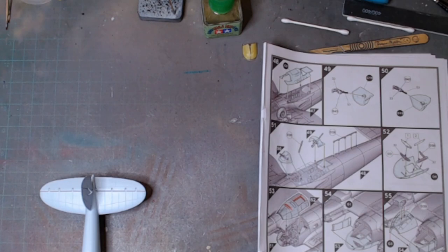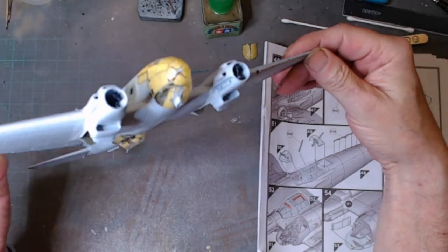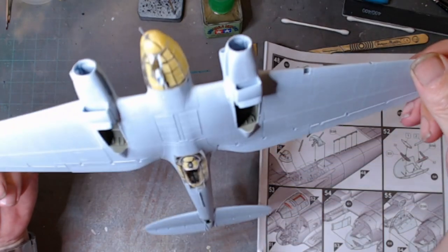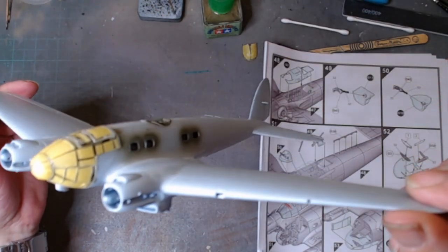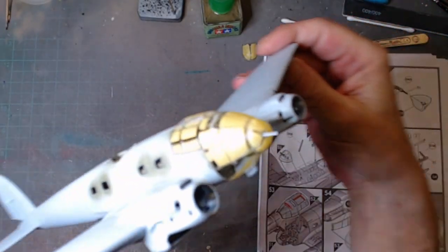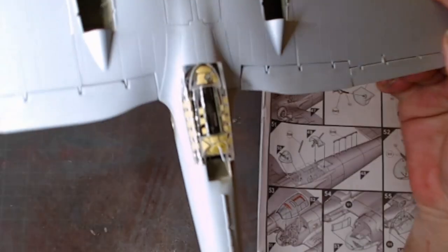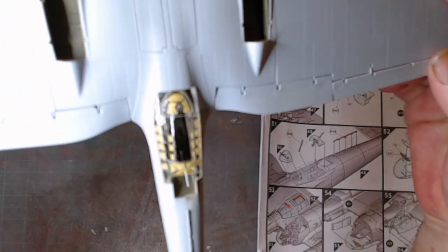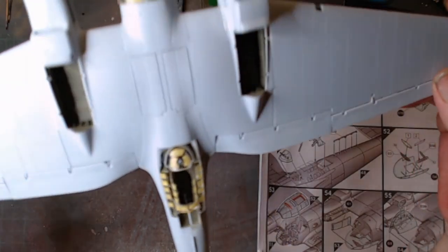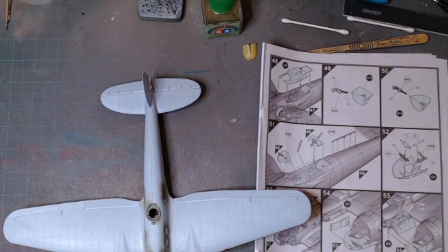Here we are back again with another small update. I've spent goodness knows how many hours on the masking - probably could have bought masks off the internet but it would take too long to arrive. It probably took two hours just doing that glazing, but it's done. I broke one of the front guns, but the rest of that glass is going to be covered up with paint, so we're getting ready to prime it up soon.